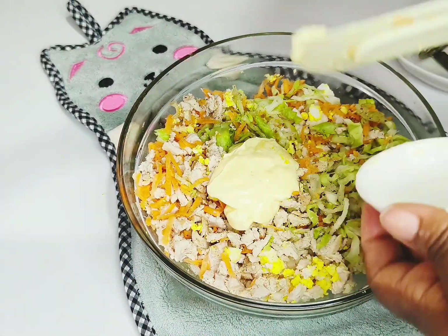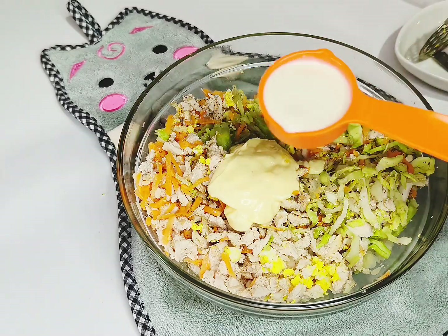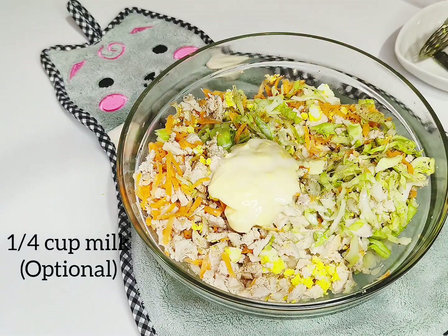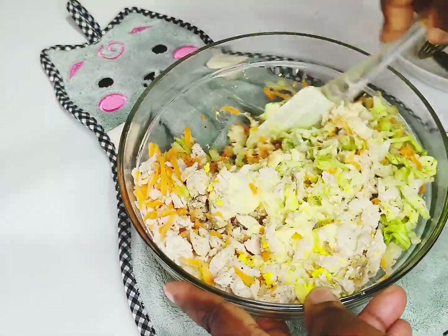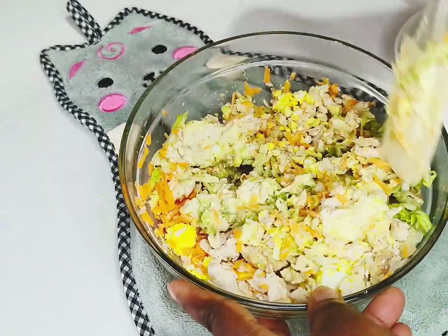Now I'm going to add in two tablespoons of mayonnaise. If you don't want the mayonnaise you can skip it. And evaporated milk — just a quarter cup of milk. As you can see I wrote it down there. It's optional; you don't need to add the milk if you don't want to.